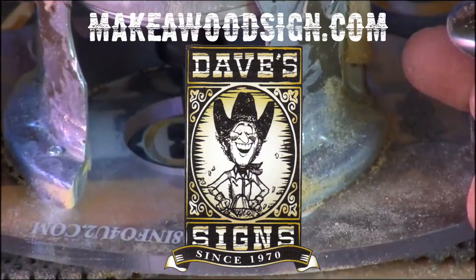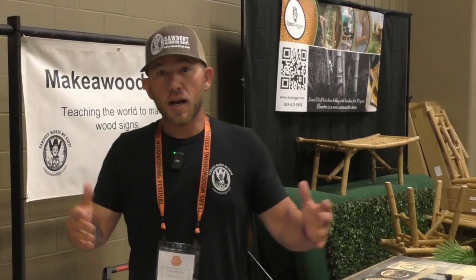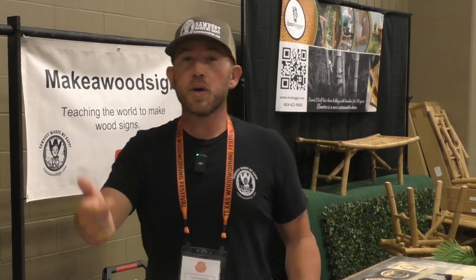Hey guys, check this out. We're in Austin, Texas at the Texas Woodworking Festival and we've got some really cool stuff to show you — stick around. Make sure to hit that subscribe button and hit the little bell icon. We've got a bunch of awesome stuff coming up that you're not gonna want to miss. So here we go, let's go find some cool stuff to check out.